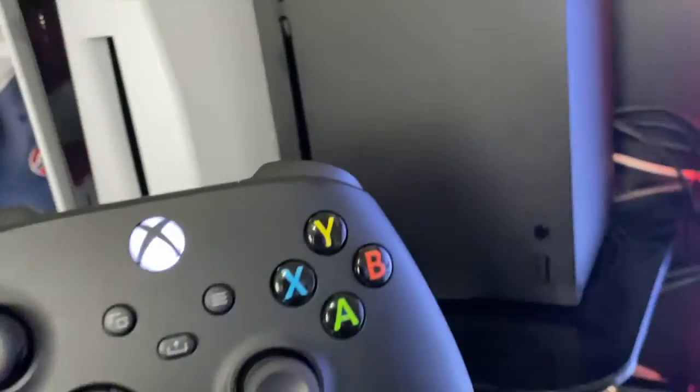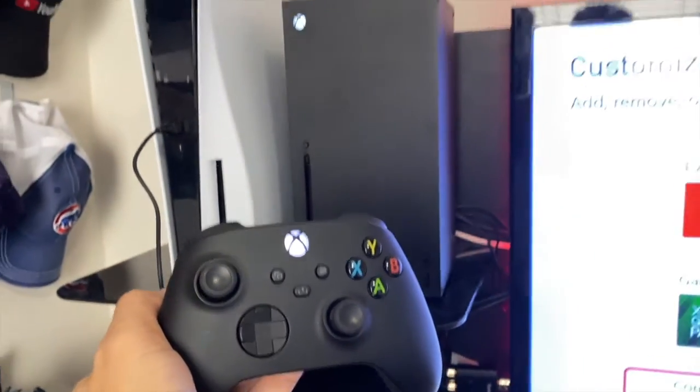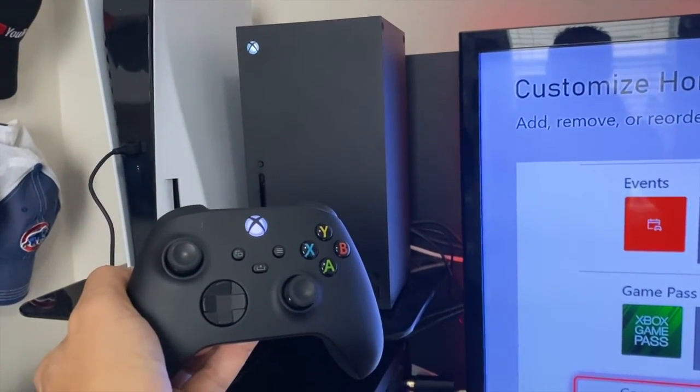If your pairing buttons are not working — that one there and this one here — the next thing to do is just go to the back of the Xbox, unplug it for 30 seconds, and it will definitely pair. I hope this helps you guys. Thanks for viewing.